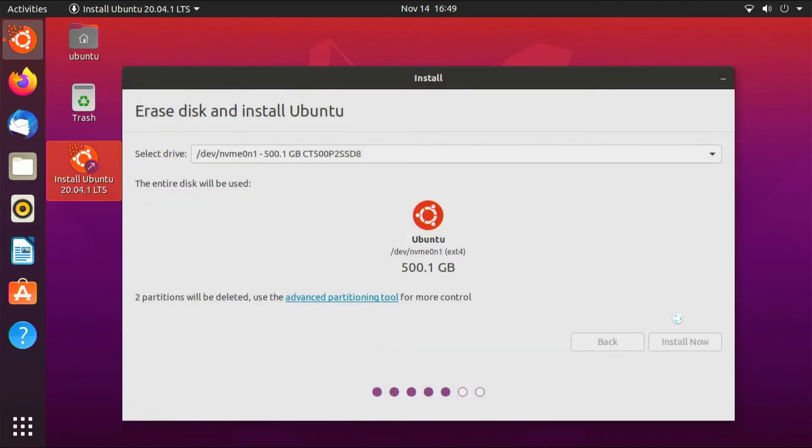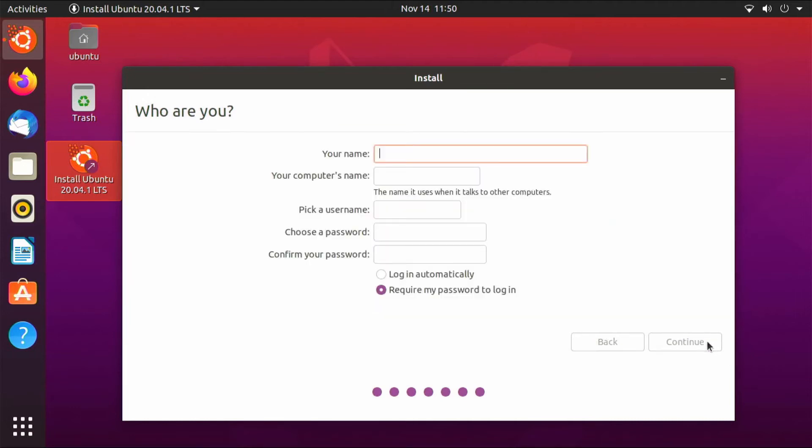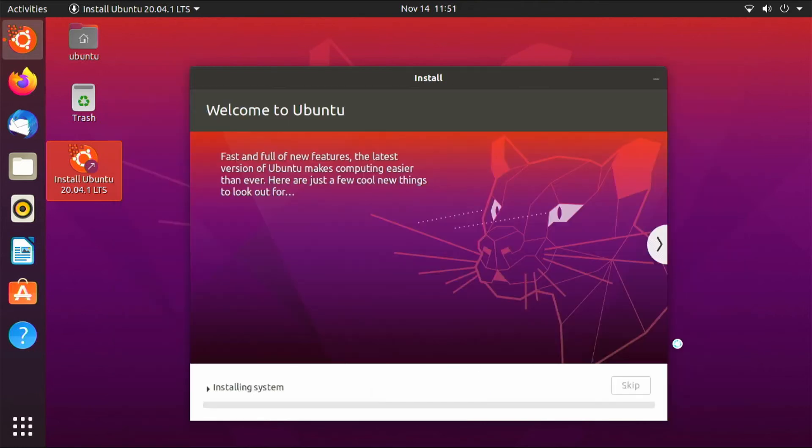Click Continue. From here, choose your time zone — I'm choosing New York. On the next screen, you will input your username and give your computer a name. You have the option to automatically log in when you power on your device, but I would highly recommend that you require a password for login. Click Continue and the installation process will begin.